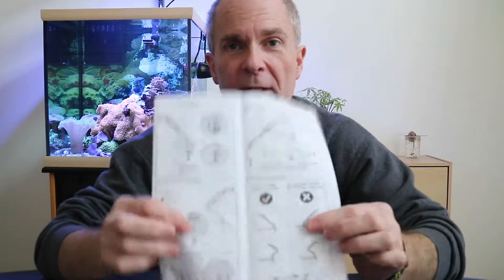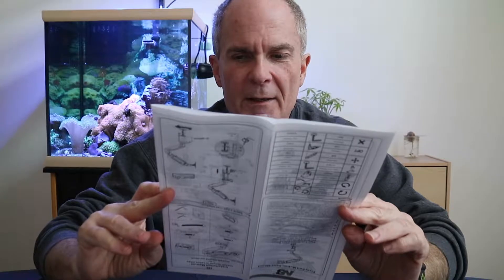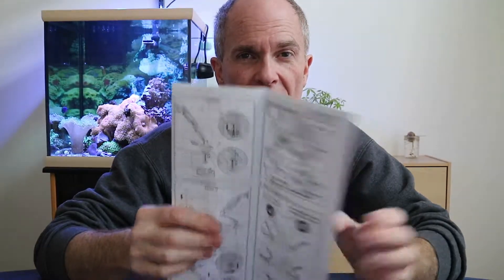I do want to mention that when opening and putting the pieces together, the instructions are kind of like IKEA — just diagrams, arrows, and pointing to tell you which screws to use. But it wasn't too bad to put together. I put the clamp on, so let's go see how it fits on the desk.